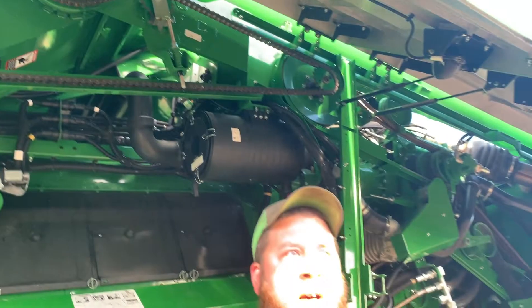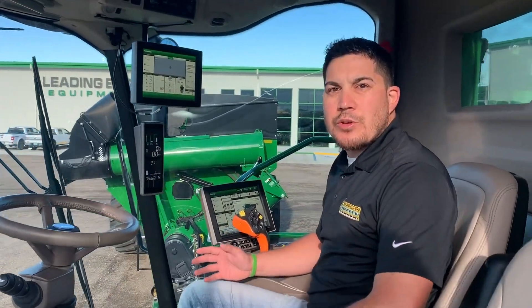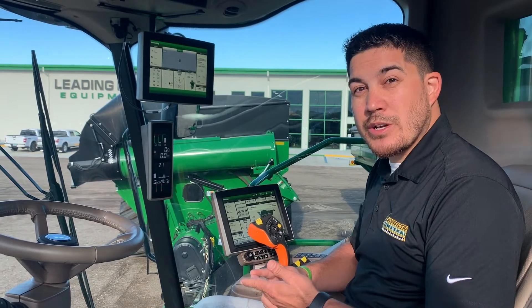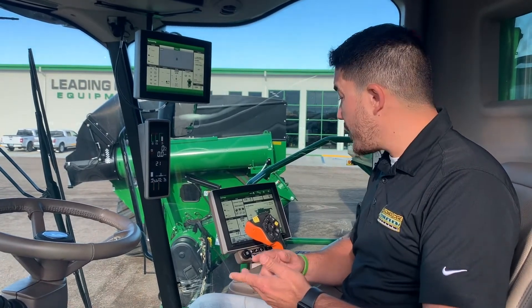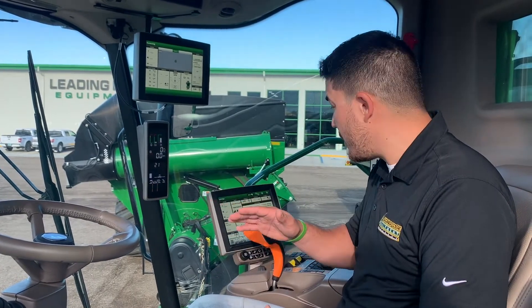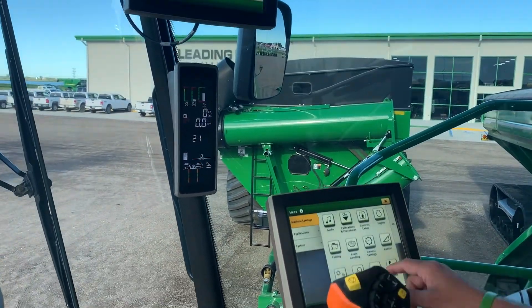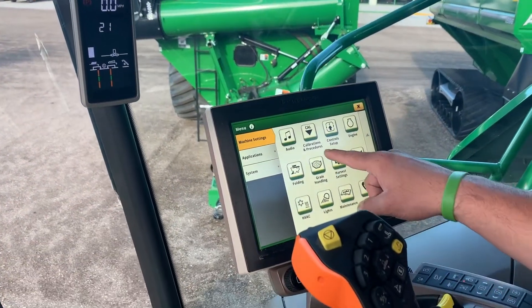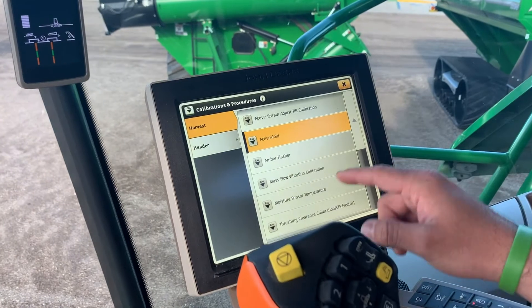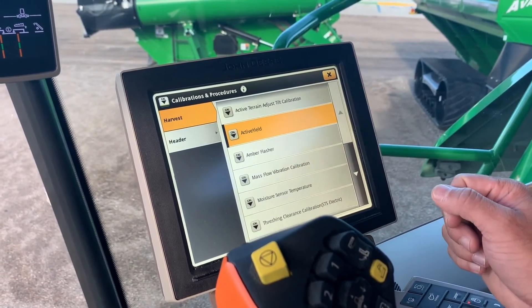Now that we're up inside the cab, I'm going to show you a few things to look at inside this display — like where do we go to find the calibrations, how do we do some adjustments when it comes to our yield and moisture, and also for our header, how we can adjust that record stop height that we need to raise or lower depending on the crop size. The first thing we're going to do is go into the menu button. Once in here under machine settings, you'll see calibrations and procedures. In here is where we can see all the calibrations available for this machine, including the mass flow, the moisture, and the active yield.